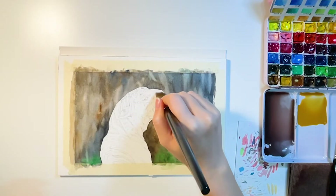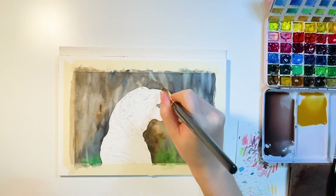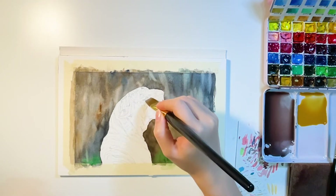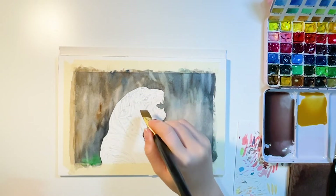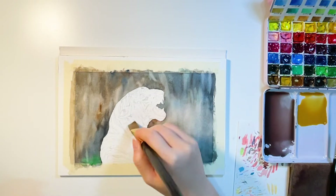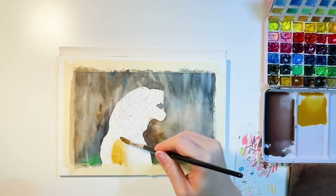For the tiger, I first wet the paper using clean water, and avoid the eyes and ear area because I want to leave it as white as the paper. While the paper is still wet, quickly add colors for the base layer.